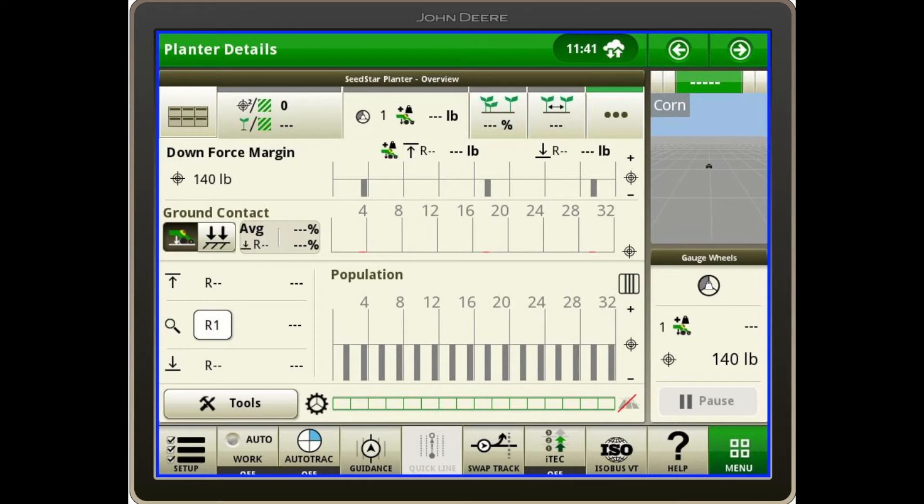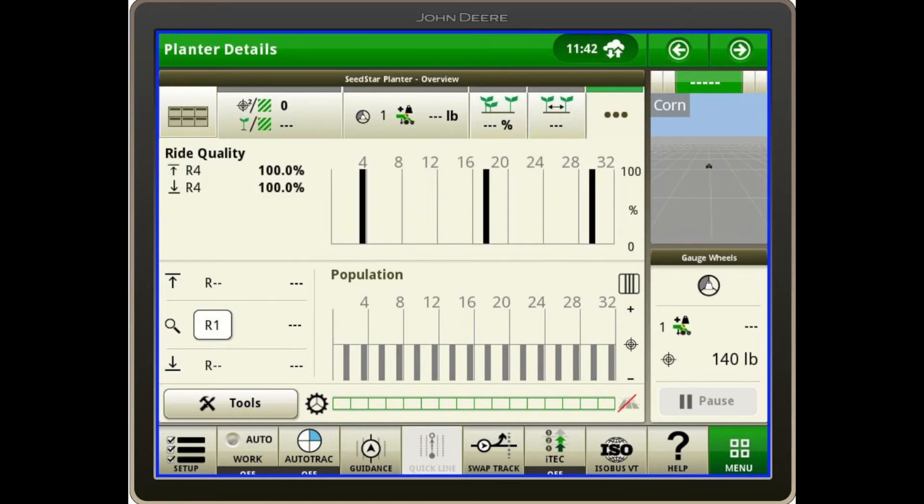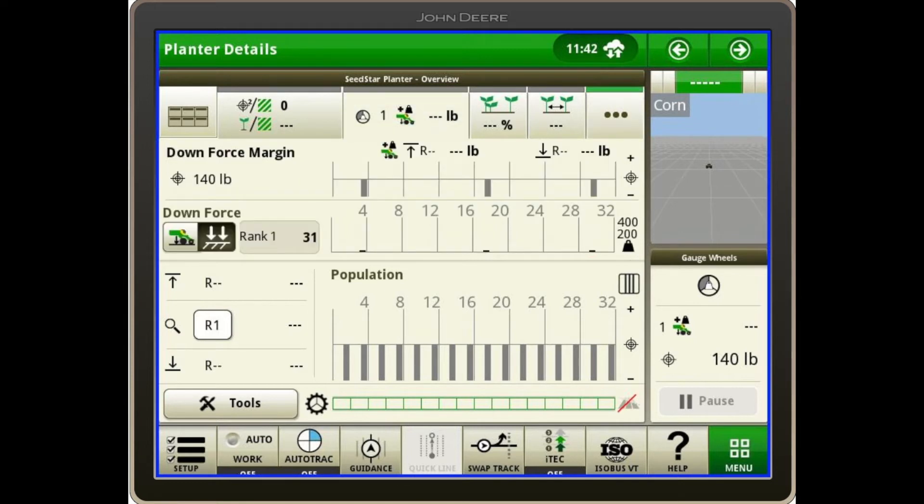We want to make sure that number is in the high 90s range so that we get good seed depth and placement. I can touch the double arrow down with what looks like a fork to see the actual downforce applied — the active pneumatic system maxes out at about 400 pounds. If I'd want to look at my ride quality, I can touch the three buttons in the top right and look at my ride quality bar graphs. On our downforce margin, we want those bars to hover around the center, which means we are achieving the margin that we have it set at.